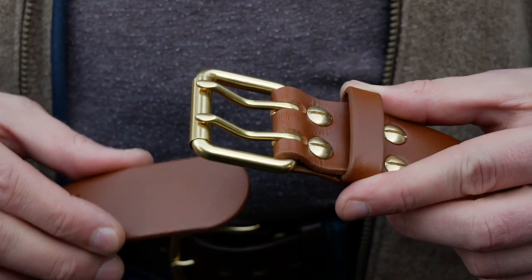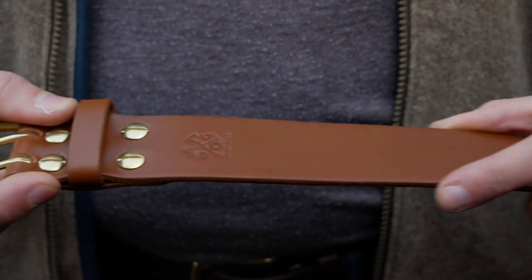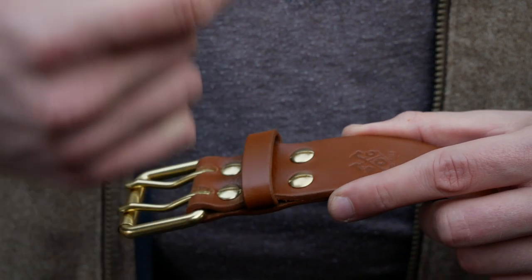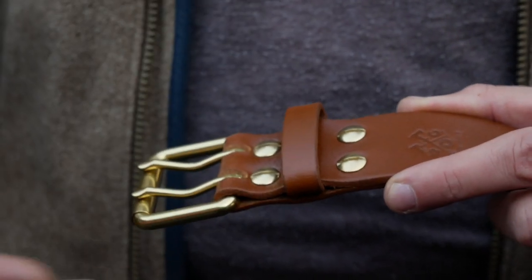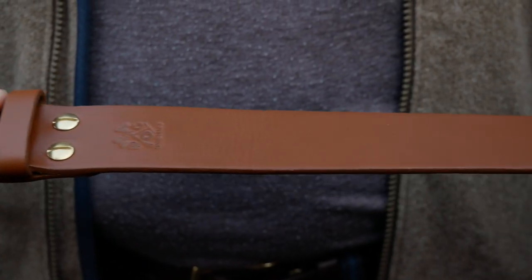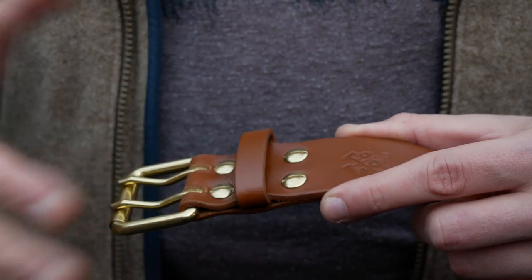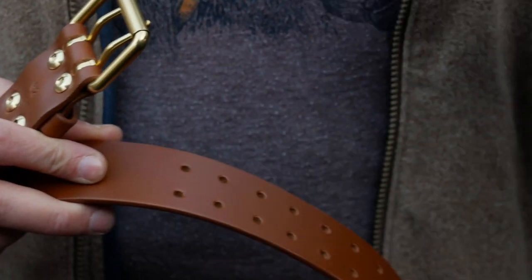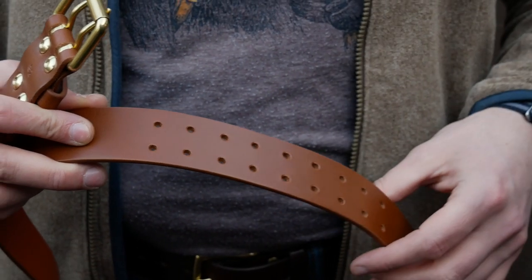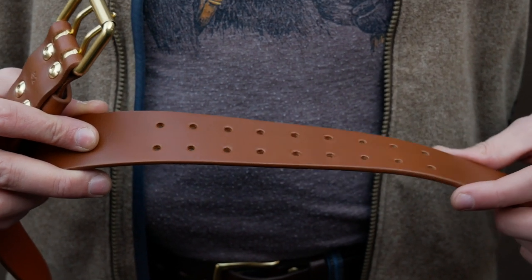Let's go into sizing. For sizing, we're keeping it very simple — all we need to know is the size of your waist. Basically, average out your jeans and dress clothes. If you're like a 32, 34, 36, just give us that number. We have them listed on our website and on Amazon in two-inch increments, going from 28, 30, 32, 34, and so on all the way up to 48. If you have something in between, we have enough wiggle room. If you're a 33 and order a 32, it should fit you pretty easily. But if you want to be more precise, just email us — no problem.